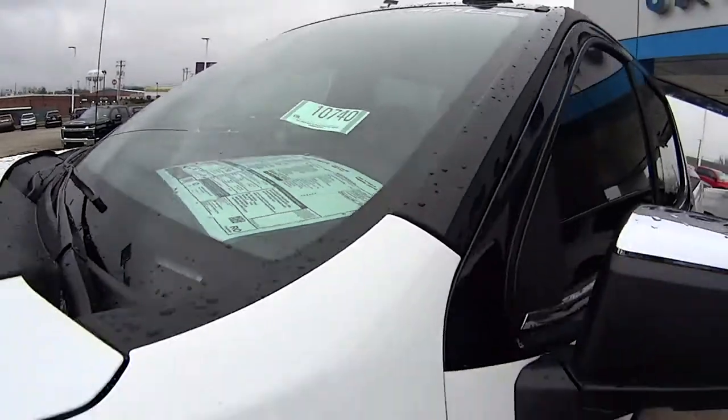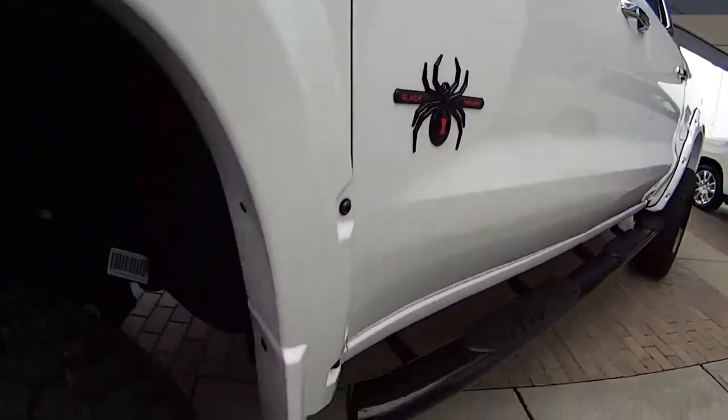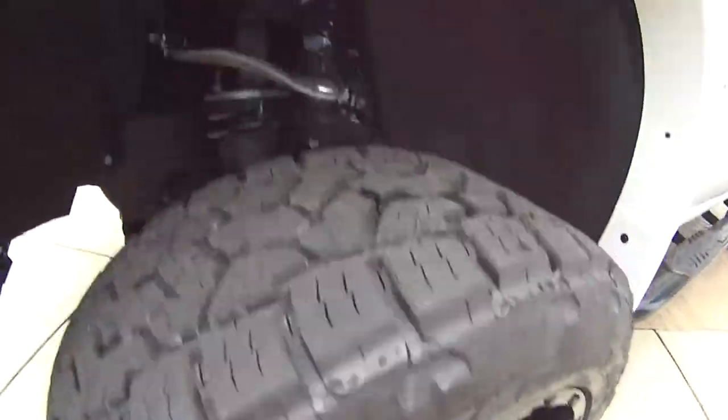Hey everyone. Today we're talking about the Z71 Black Widow Silverado. Look at that — this is a beautiful truck with those great wheels. It's from SEA Performance.